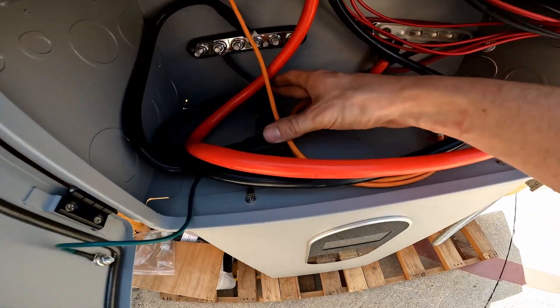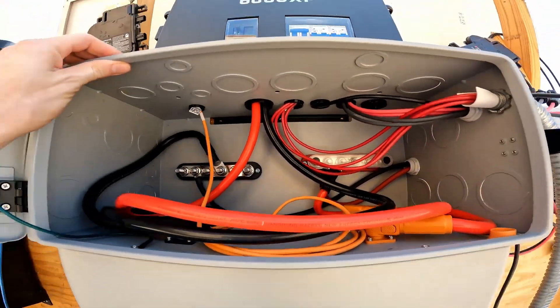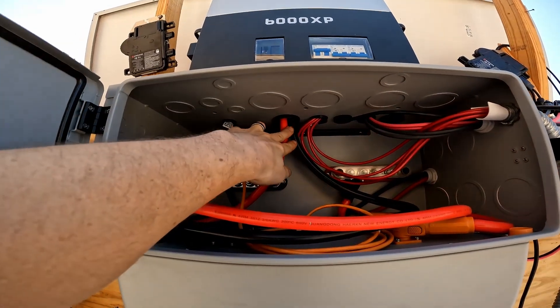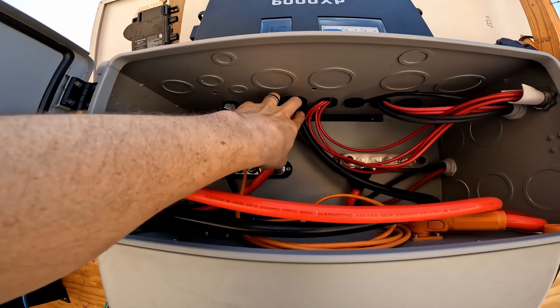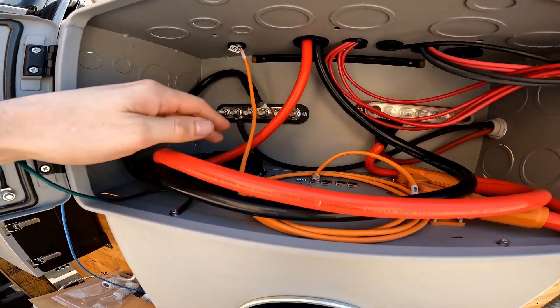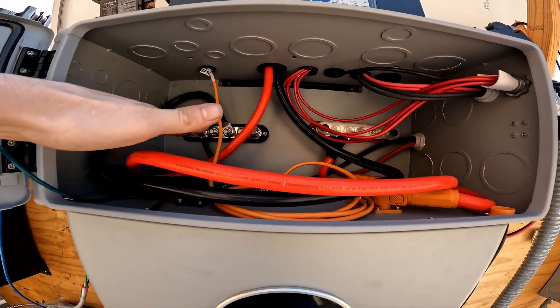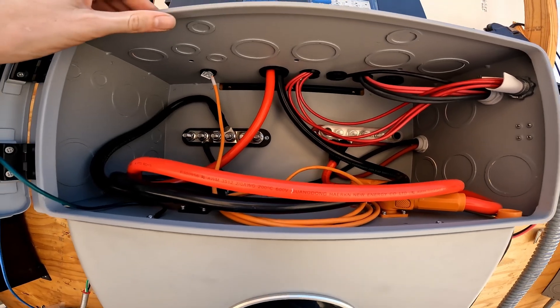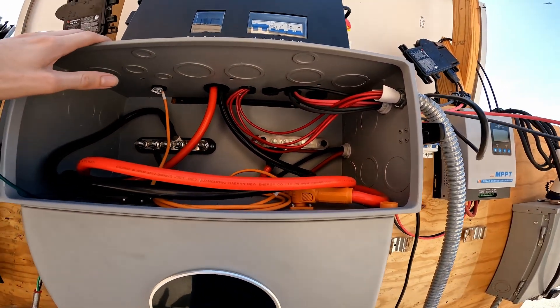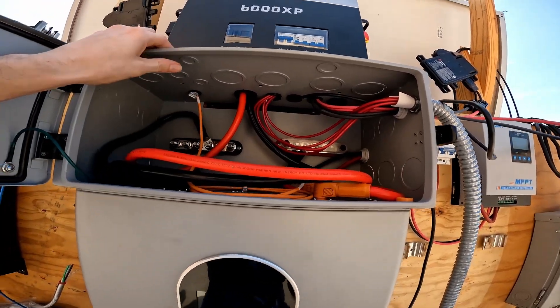You can see I've got two negatives and two positives here. Two of them go up to the inverter — I did have to crimp lugs on the end of that side, but these sides come with quick connects already attached. I added a couple of bus bars inside the conduit box, which I think is fantastic — it's got a lockable latch to keep all this out of little fingers' reach.